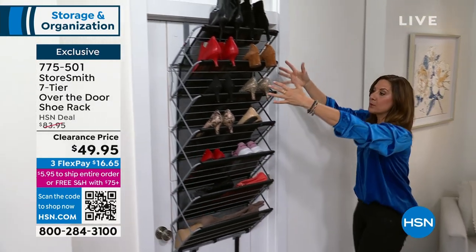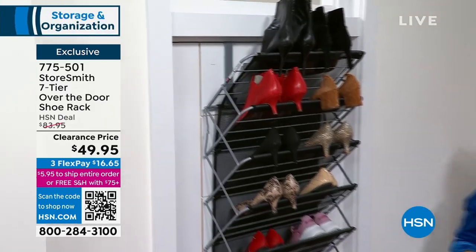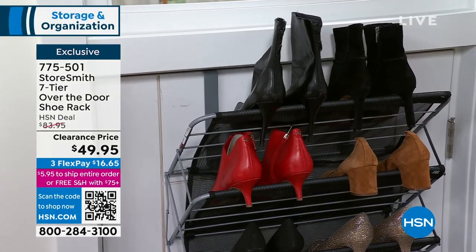30 pounds, perfectly placed right there in the middle. And all you had to do was hang a hook over a door. That's it.